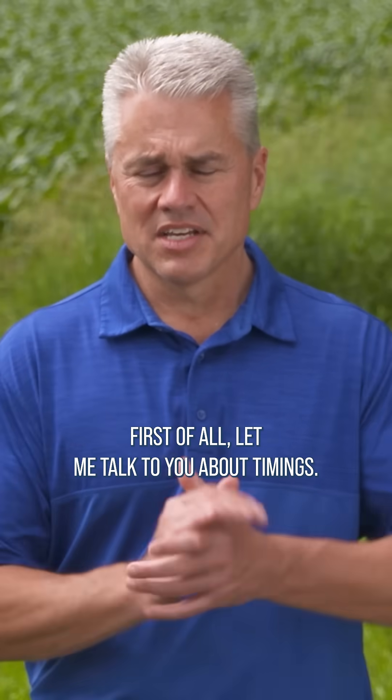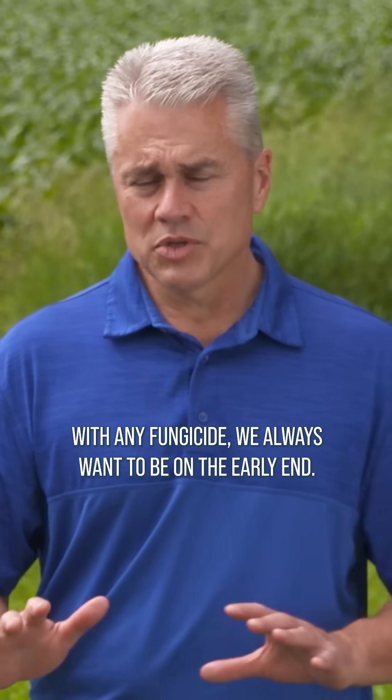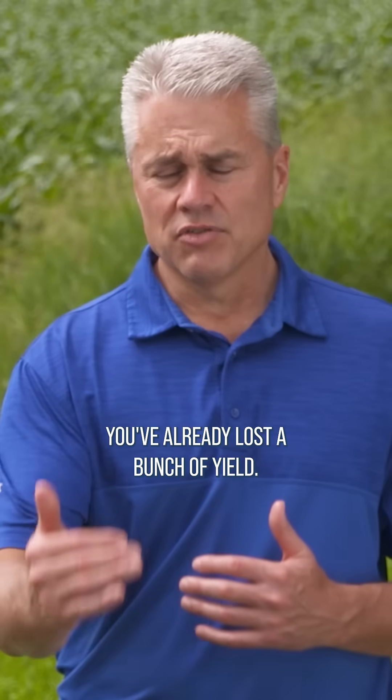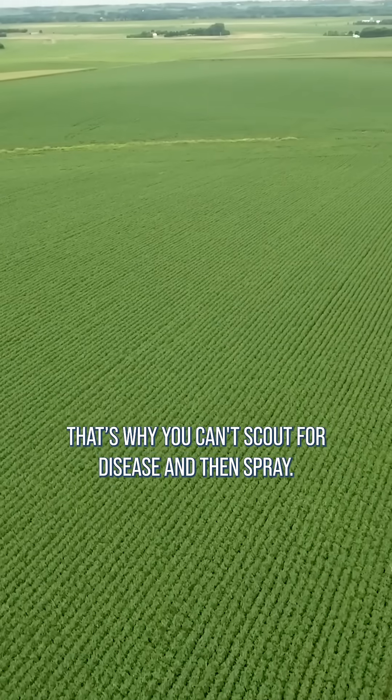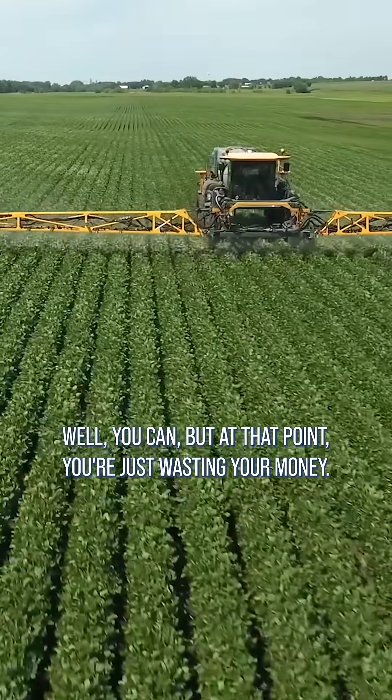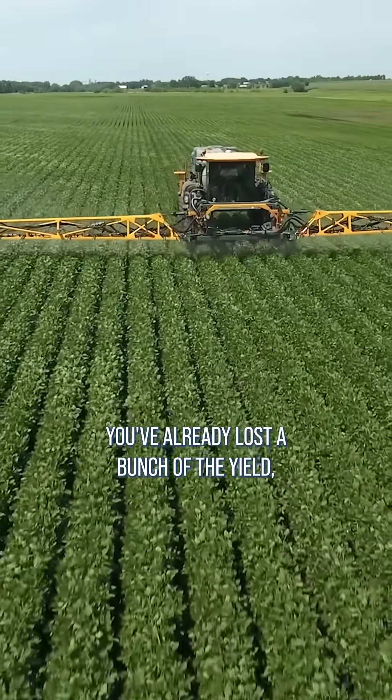First of all, let me talk to you about timings. With any fungicide, we always want to be on the early end. By the time you see the disease, you're too late. You've already lost a bunch of yield. That's why you can't scout for disease and then spray. Well, you can, but at that point you're just wasting your money. You've already lost a bunch of the yield.